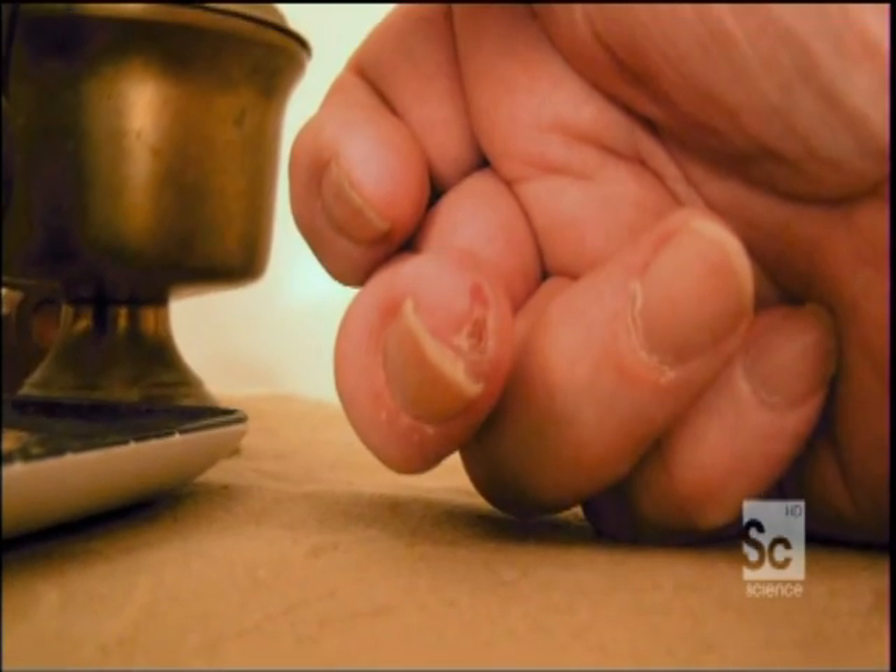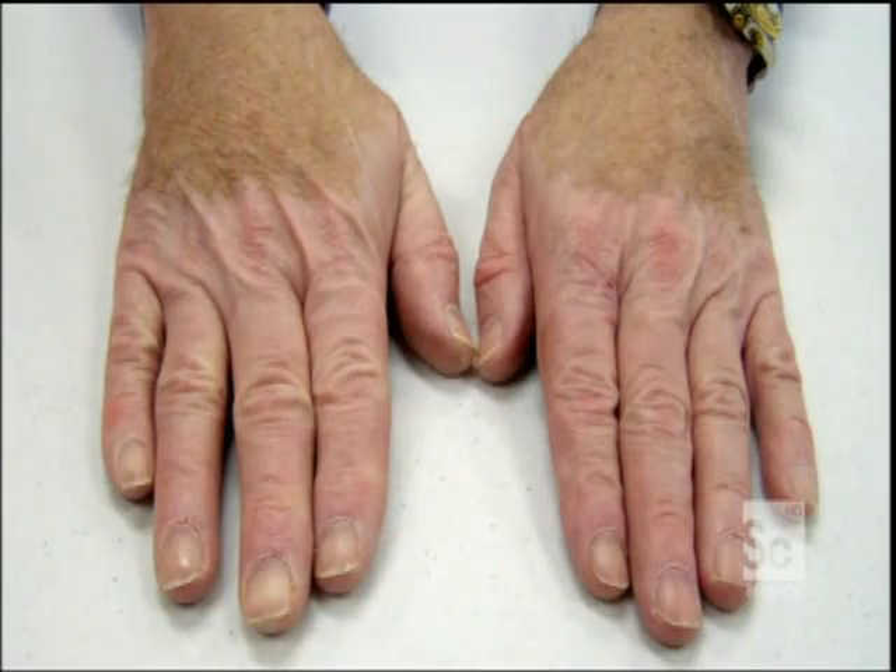Lee's next question to his brother was, "How will it know when to stop?" His brother replied, "It'll know." And it did — in four weeks, the fingertip completely regrew.